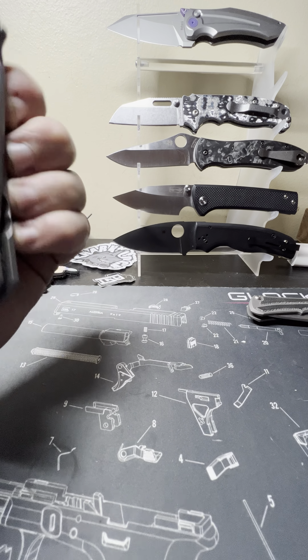I still need to review the Hoback Husky as well. I work a lot and I just do this for fun, so reviews come when they come.